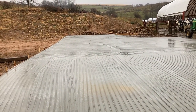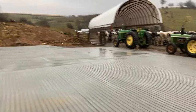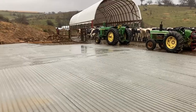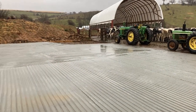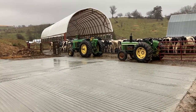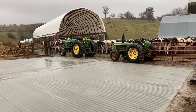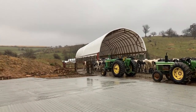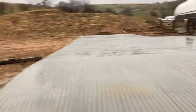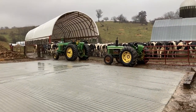We got it grooved up and we're pretty happy with how it turned out. You can see we got a temporary fence up with our tractors and panels so the cows aren't out on it — it's been about 16 hours since it was poured. We're gonna leave it a couple of days before we let the cows on it. Obviously it's raining now — we're supposed to get two to three inches of rain today — so it's gonna look a lot different, but I'm very thankful to get it done. Had a good group of guys helping me.